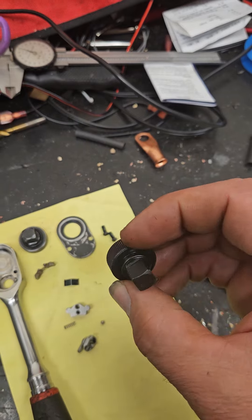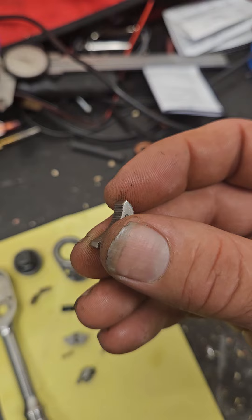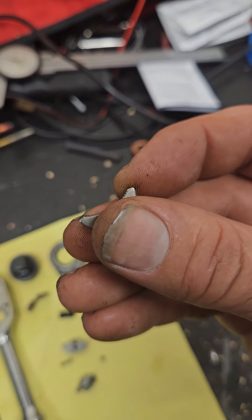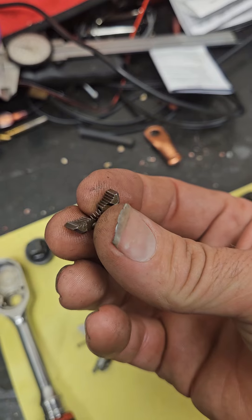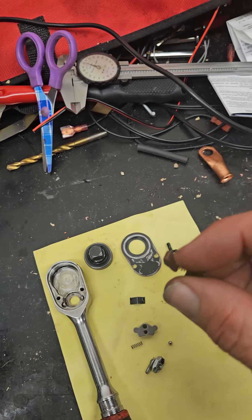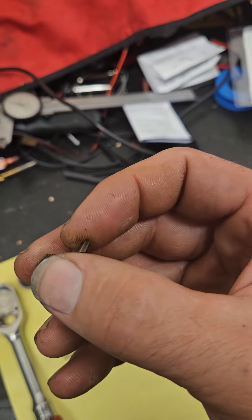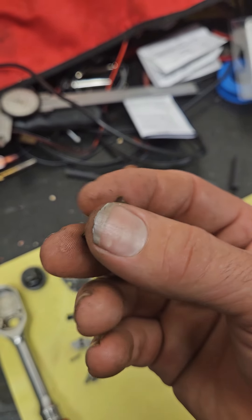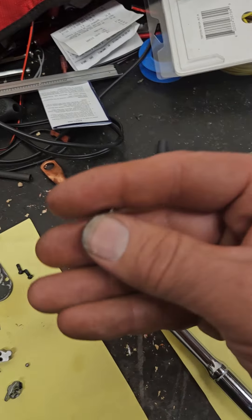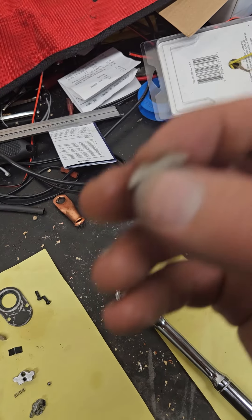On the little ratcheting pawl, the Icon's teeth are almost non-existent compared to the Snap-on's, which could be formed or stamped. Either way, you can see the difference — the Snap-on is a very nicely made part. The Icon is also a made part — they made it — but the quality look is clearly different.